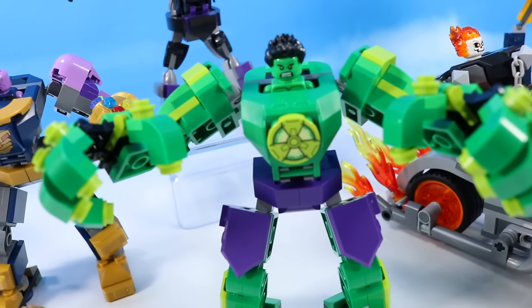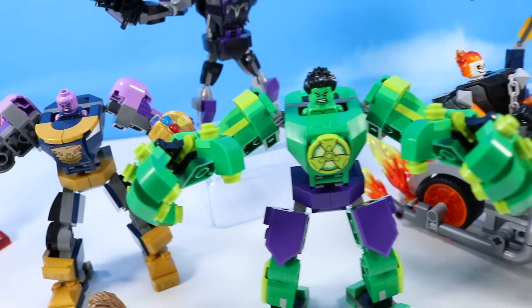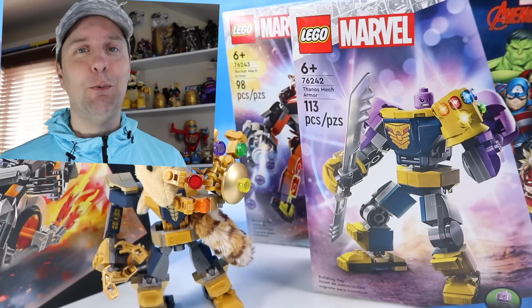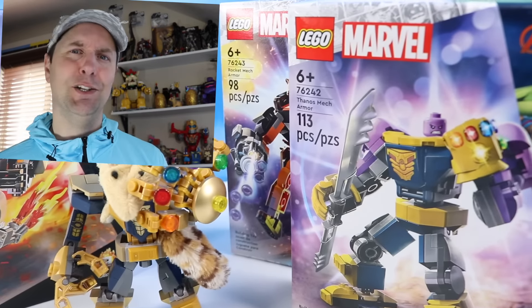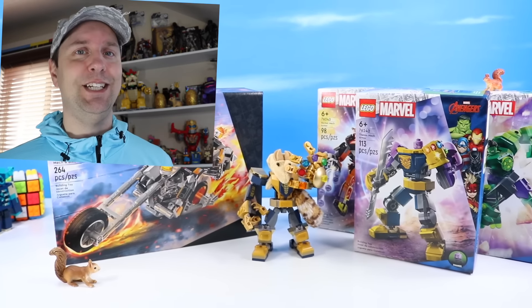Hulk smash puny squirrel! Get out of the way, squirrel! Hulk smash anyone who doesn't like this review! On the table today at Squirrel Stampede, we have another round of great Lego Marvel mechs. We've got Hulk, Ghost Rider, Thanos is back, and of course Rocket. New mechs for 2020!